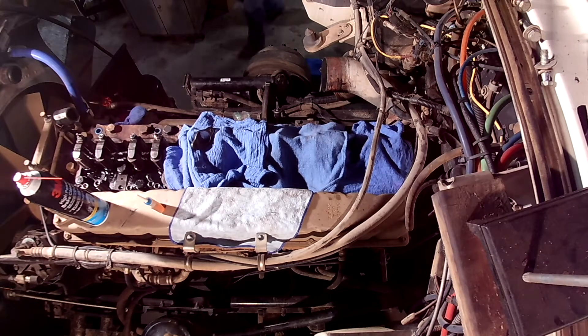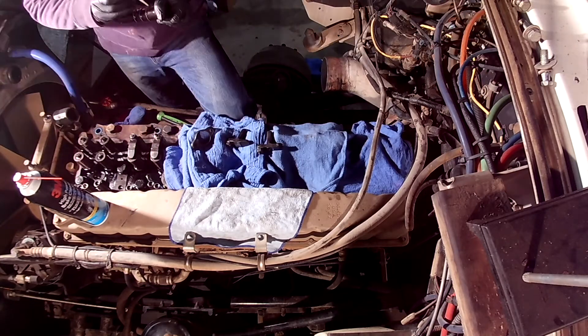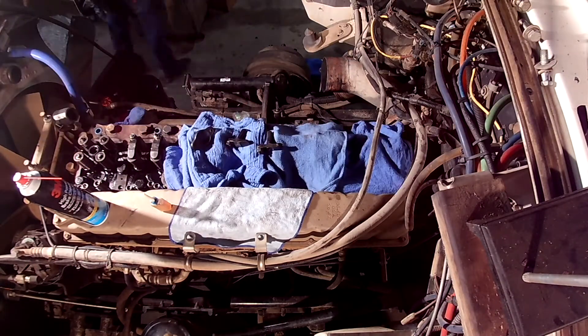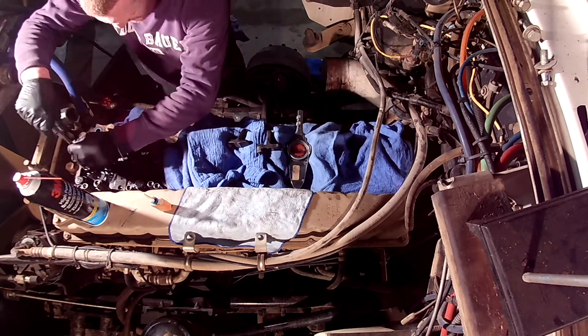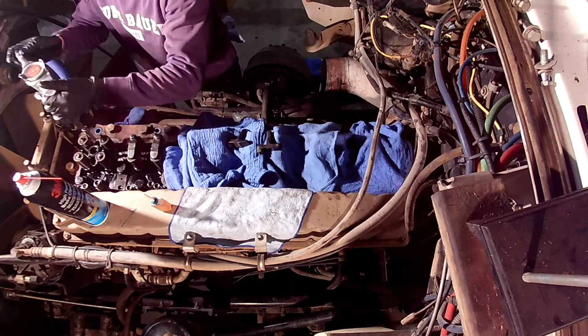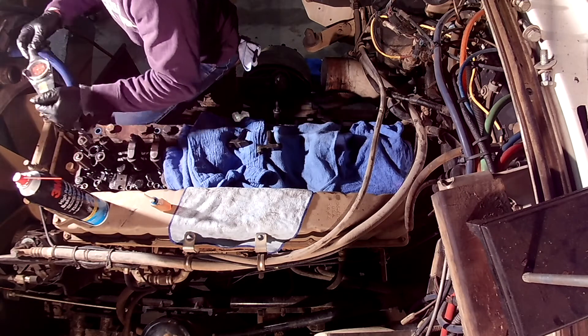I wanted to put a video together that I believe may help some people with big cam motors concerning Jacob's brake application, particularly about why it matters to have a dual entry turbo versus a single entry turbo. I won't be going over the theory of operation on engine brakes or turbochargers, but rather the importance of models, part numbers, and application.